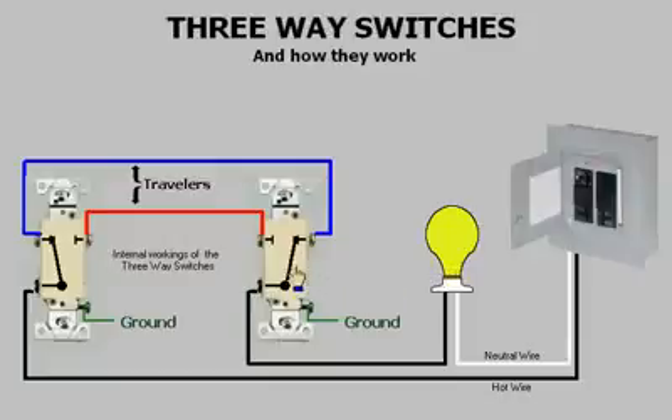Here I'll demonstrate the two three-ways in the other position. Power is fed through, travels through the first three-way across the other traveler to the second switch, and then through that three-way and on to energize the light.